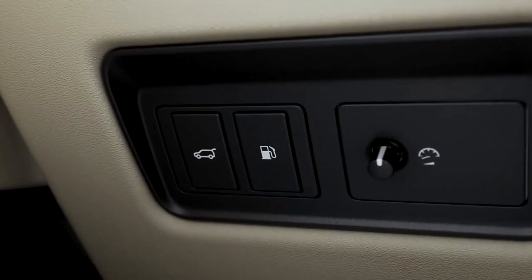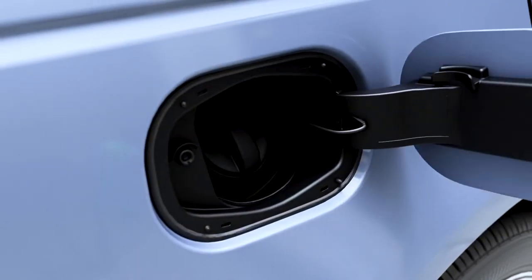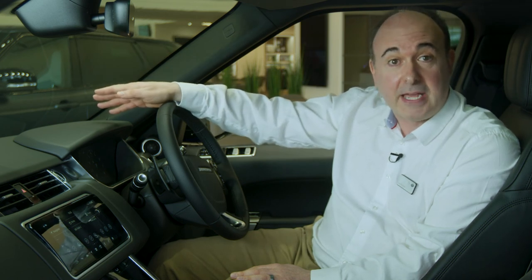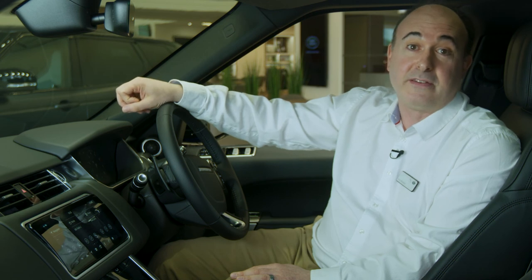When refuelling, simply press the filler flap — so long as the car is unlocked, it will open. When refuelling PHEV vehicles, switch off the engine and press the button marked with a petrol pump icon near the driver's knee; this will equalise the pressure in the fuel tank and unlock the filler flap. A smart mechanism will prevent filling with the wrong fuel. Diesel vehicles will occasionally need topping up with diesel exhaust fluid. Warnings will flash up on the information display to let you know when you're running out — you get about a thousand miles' notice. If it runs out, as a legal requirement the engine will not start. The filler spout is located under the bonnet. Any Land Rover retailer will be able to do this for you, or full instructions can be found in the iGUIDE app.